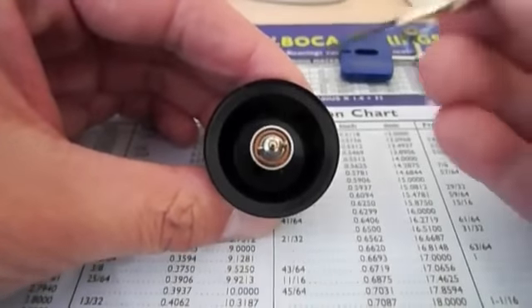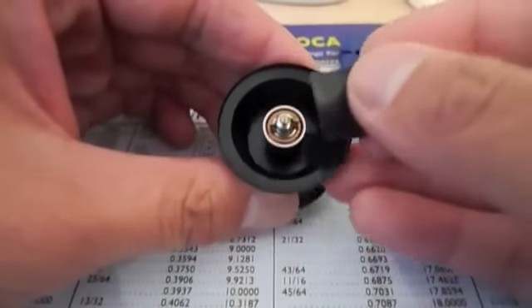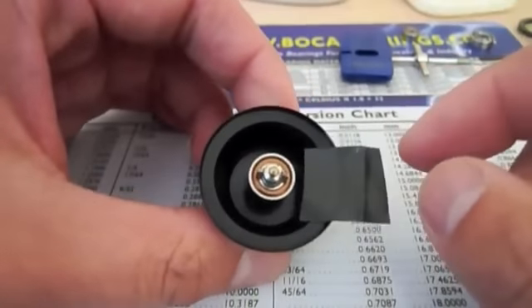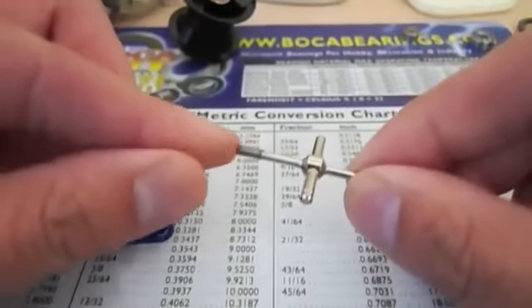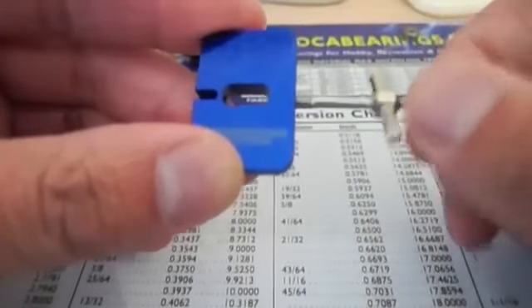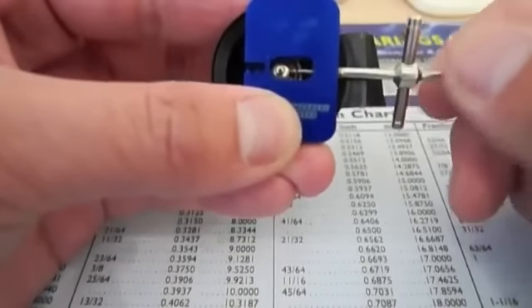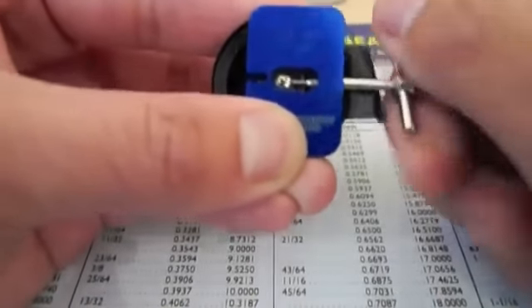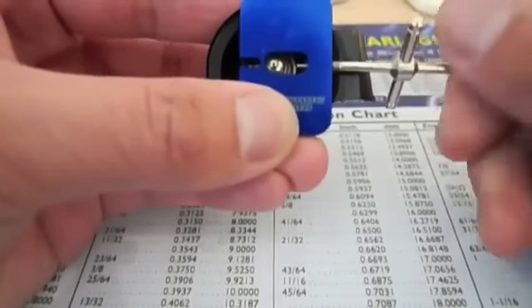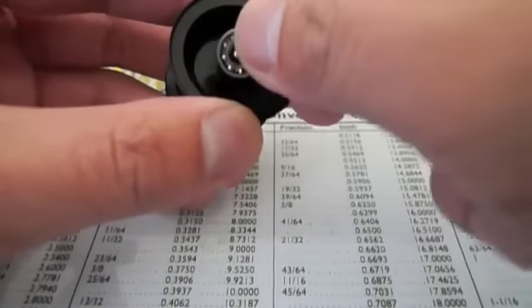The next bearing we're going to remove is the one on the spool. You can see the bearing is held by a spool pin. First, take a piece of electrical tape and put it on the spool — this will prevent the spool pin removal tool from scratching the spool. The tool has two ends: the pointy end is for removal and the blunt end is for installation. Line the removal tool up with the spool pin and just turn. Once the spool pin becomes loose, remove it with your fingers, then take the bearing out and put the new one in.